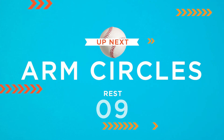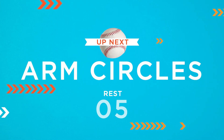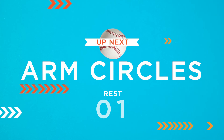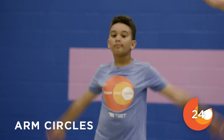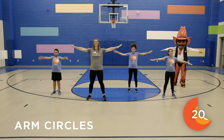Awesome job! Our next move today is arm circles. So you're gonna start with your arms out and you can do either small circles or big circles. We'll go forward for 15 seconds and then backwards for 15 seconds.